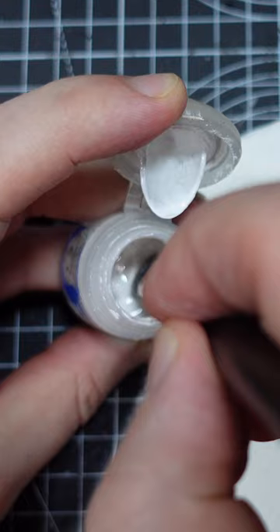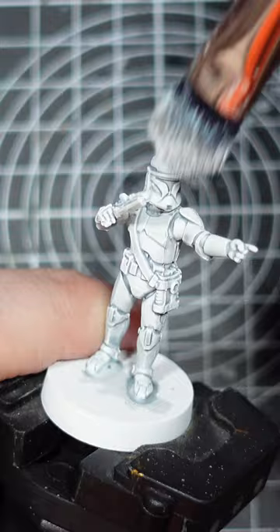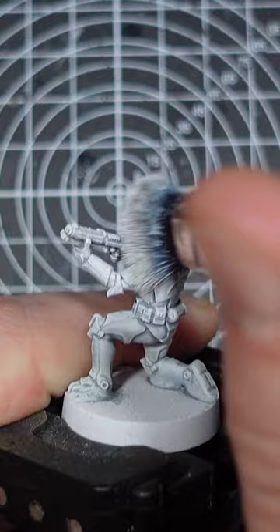Once that's dry, grab a bright white paint and we're going to dry brush back up to get our highlights. You want to go pretty aggressive and heavy here as we're trying to re-establish that bright white over the majority of the model, just leaving the blue-grey colour behind in the shadows.